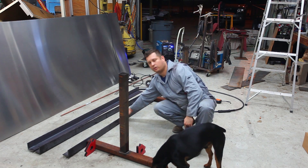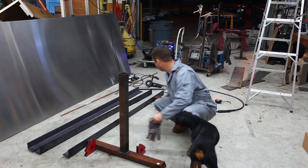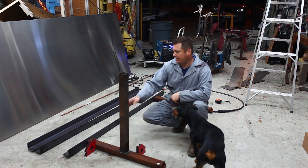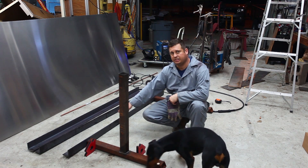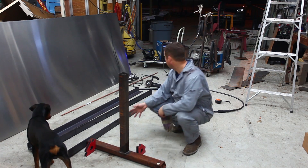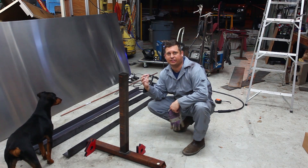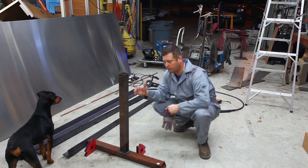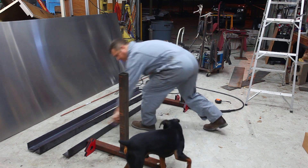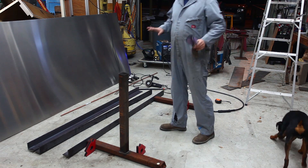I'm using one of my pieces of angle as a backstop to get both legs in the same spot. The angle is six and a half feet long, and I have positioned the legs to be 60 inches across to the outside. I've made sure these are 60 inches apart and this is roughly square — because this is how it's going to assemble.